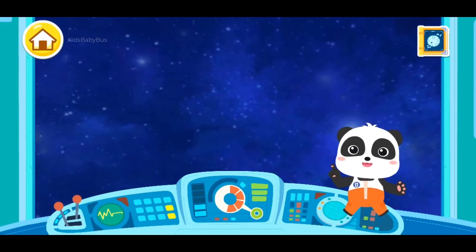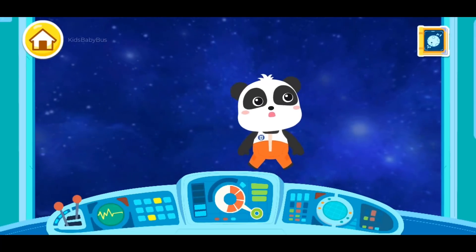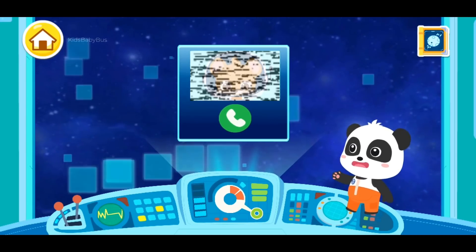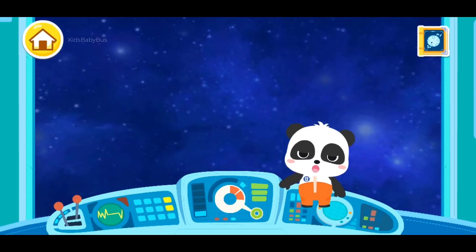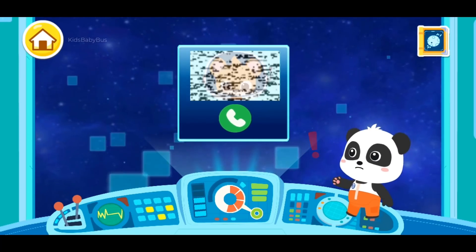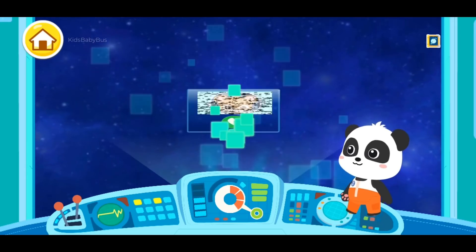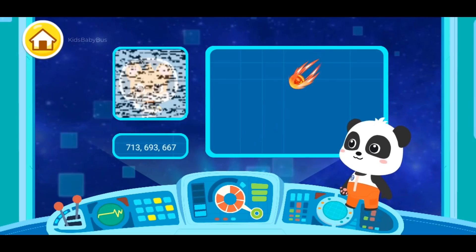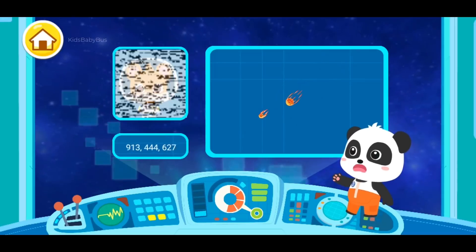In the space station, the astronauts are able to take off the heavy space suits. There's a communication signal from an unknown source. Let's check it out. My spacecraft ran into a meteorite cluster and cannot move now. Please help me. Someone is in danger. Let's go for the rescue!